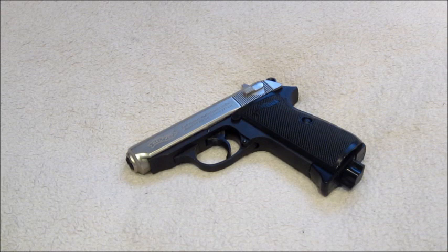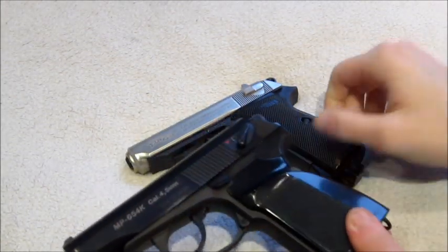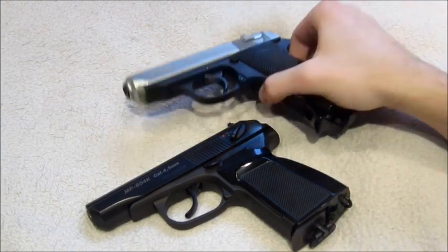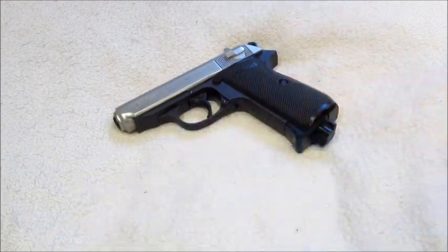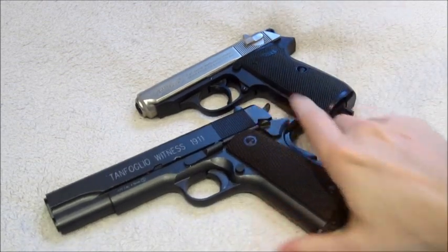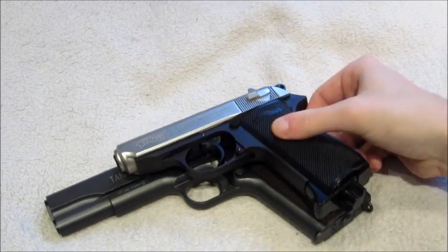That concludes our overview of the Walther PPK-S made by Umarex. Just before we finish, I've brought in a few other guns for size comparison. As many of you know, this is the Makarov, which was modelled after the PPK. They are fairly similar sizes, although the PPK is just that little bit smaller. And for a broader perspective, here's a Tanfoglio Witness — like any Colt 1911, you can see it's a lot smaller than your usual full-size gun.